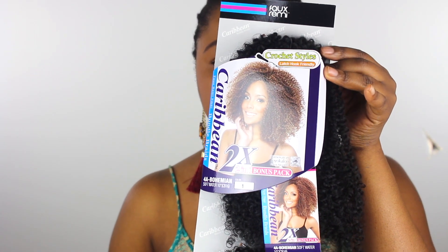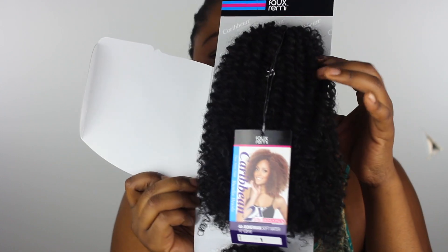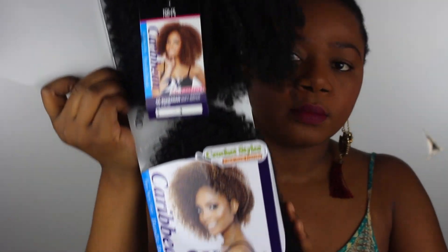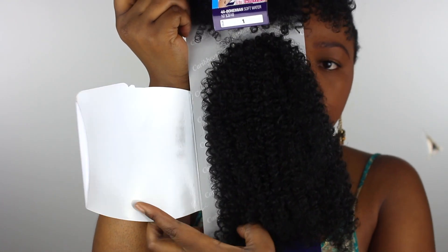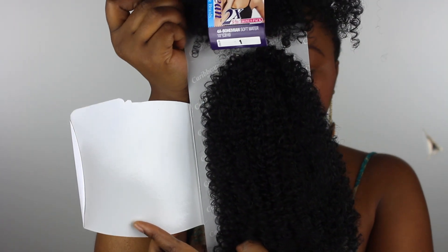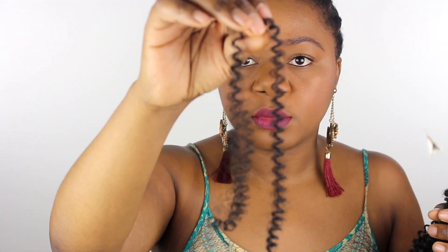So this is the hair — this is a 4C in color one, it's from the Caribbean Curl again and it's from Main Concept. The one I uploaded last time on my channel is the 3A Water Curl. As you can see it's very different — this one is much tighter, much more coily. I actually love this one better. Tell me which color you guys like better because I feel like I like this one — it just looks fuller and more natural, at least compared to the hair texture that I have.